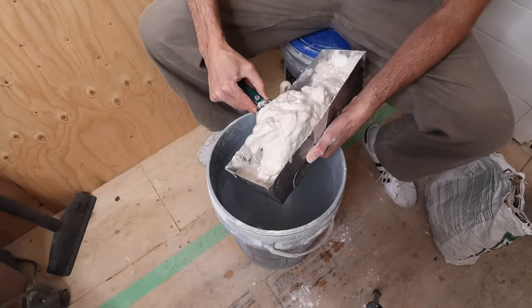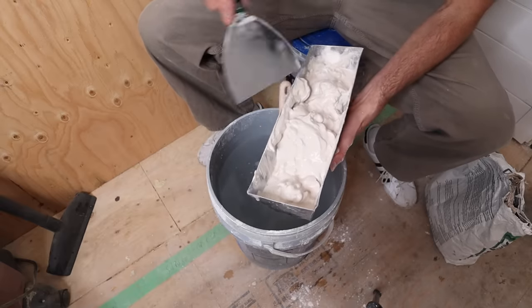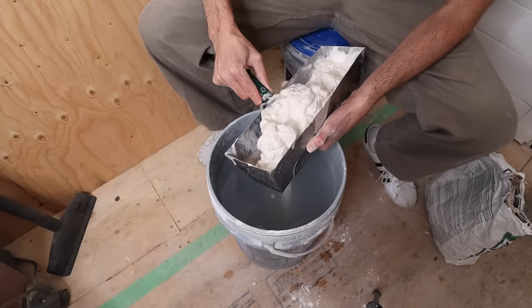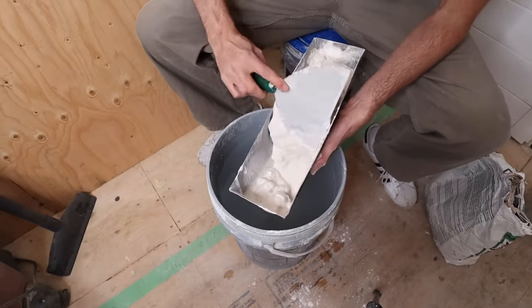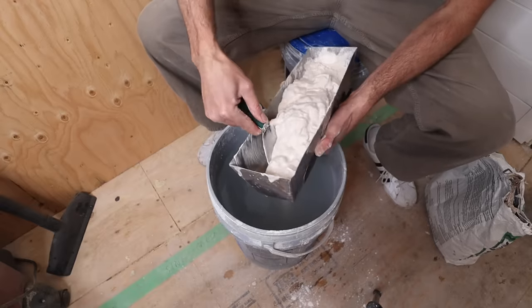Now that the water is getting mixed in, I'm starting to just go into the bottom and turn it over — carefully turning it over, trying to get all that wet material from the bottom onto the top and all the dry material up as well.